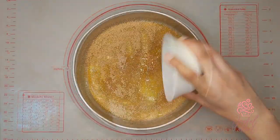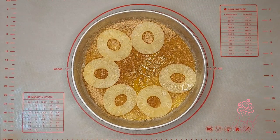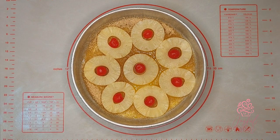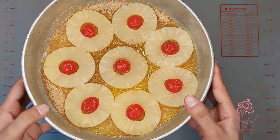Evenly sprinkle a half cup of dark brown sugar over the melted butter. On top of the sugar, I'll arrange my pineapple slices and maraschino cherries. To keep the syrup the right consistency, it's important to blot out the excess liquid from the pineapples and cherries before placing them into the pan. I'll set this aside to prepare the cake batter.